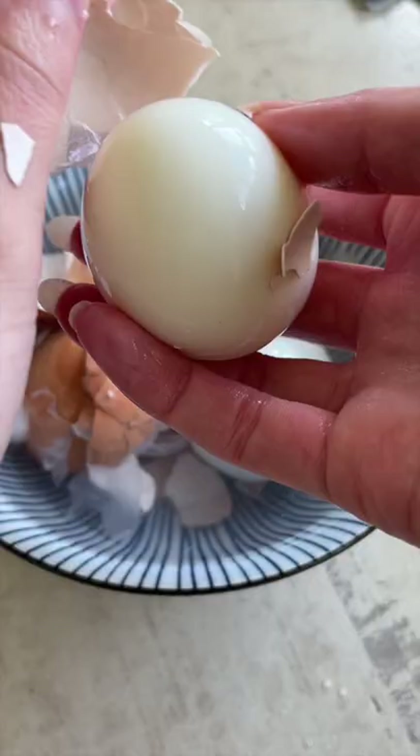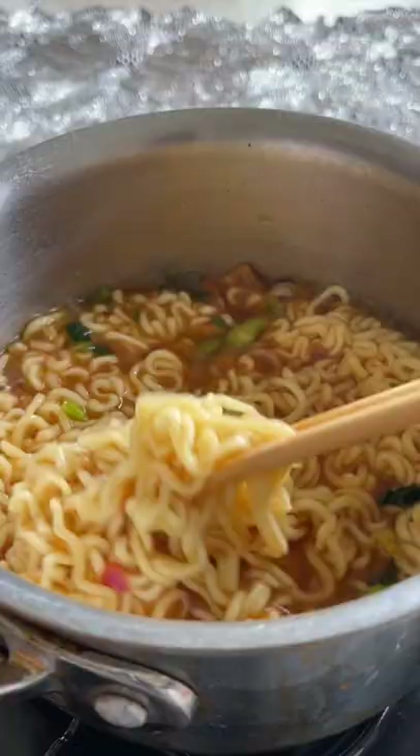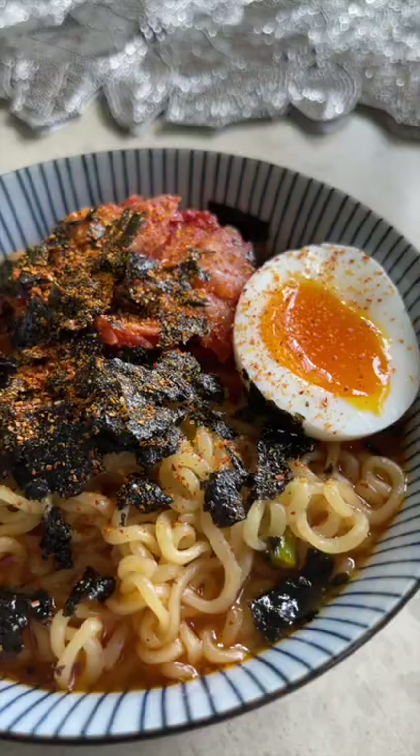These eggs pair well with so many dishes, but I'm going to add it to my ramen. For my toppings, I'm adding kimchi, then these dried roasted seeds, and finishing off with some sashimi togarashi, which are Japanese red pepper flakes. I love to keep these in my fridge throughout the week — and what's even better is how versatile they are.